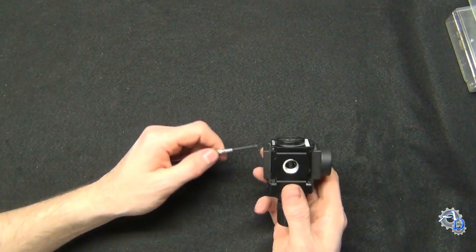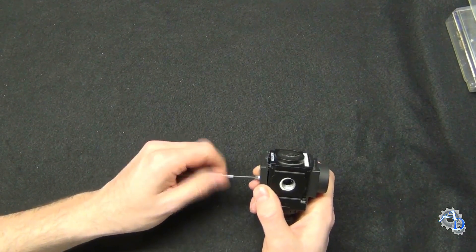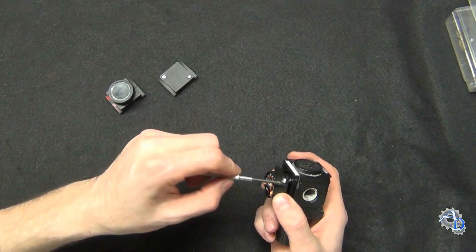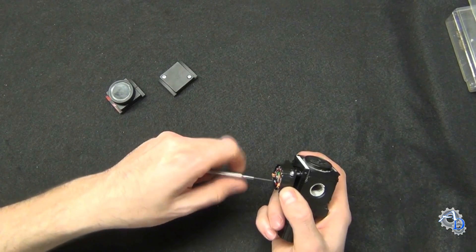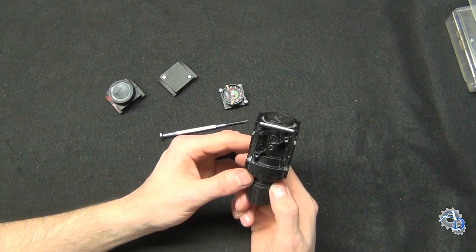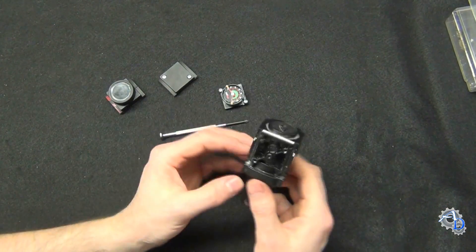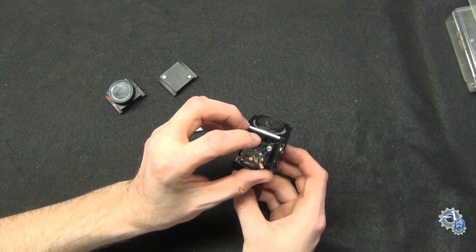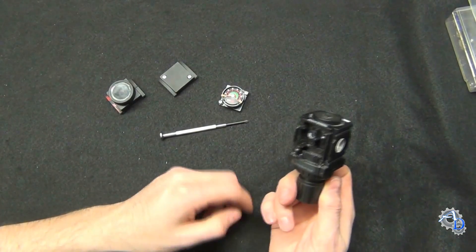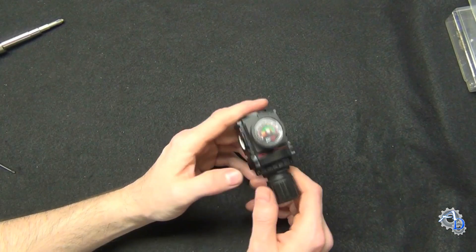This is also a reversible regulator. In case you have an airline coming from the left or the right, you'll notice both sides of the body are identical — one is just dirtier than the other. So if the regulator isn't oriented the right way for your plumbing, you can turn it around to put your gauge face wherever you need it. I didn't know that until I disassembled it, but it might also help you when you go to clean one of these out so you know what to expect.